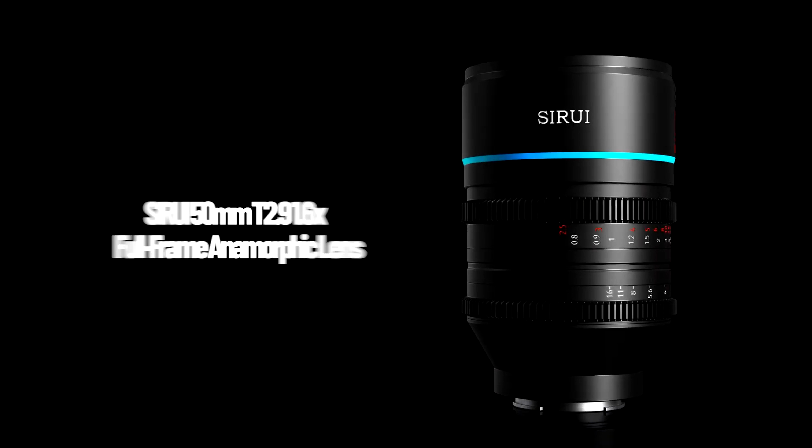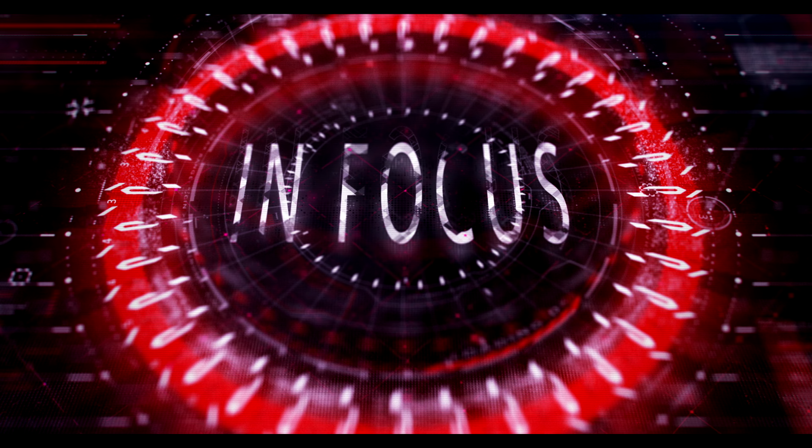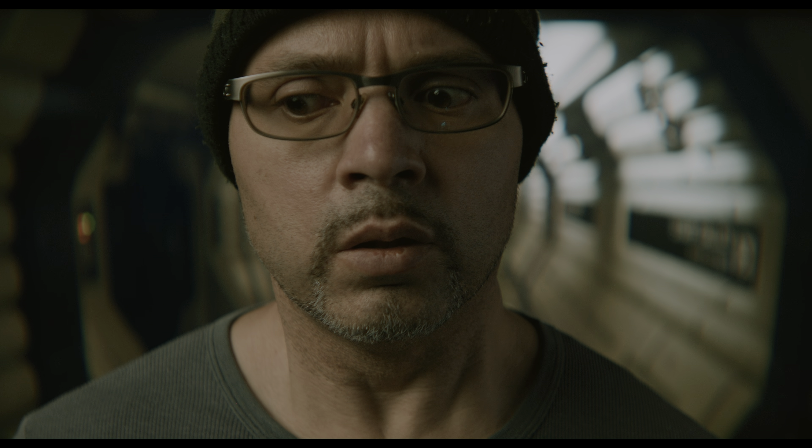Today I'm going to share with you some footage from three popular anamorphic options. The first one is the SLR Magic — this is their Anamorphot 40. I also had an opportunity to play with the Sirui, their new 50mm full frame variant. And lastly, rounding out the assortment of lenses I had a chance to play with, is the Vazen 50mm full frame variant.